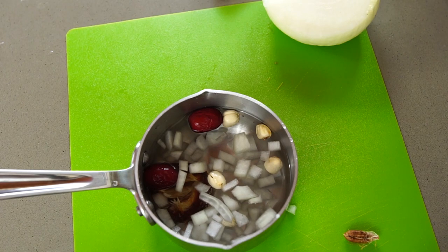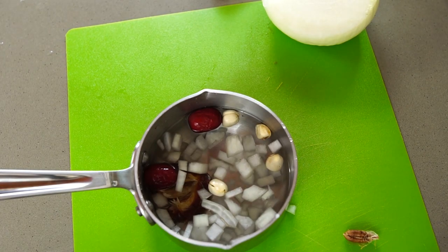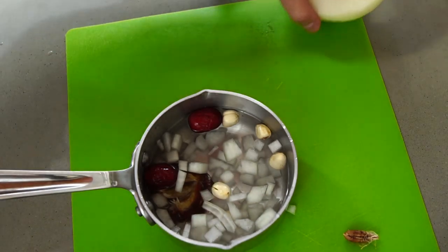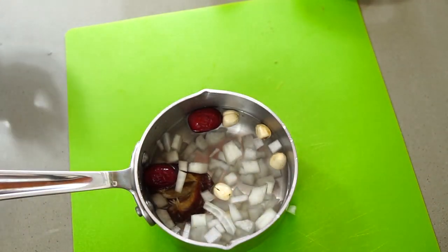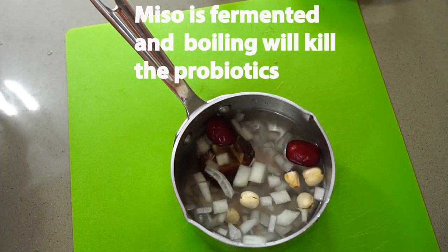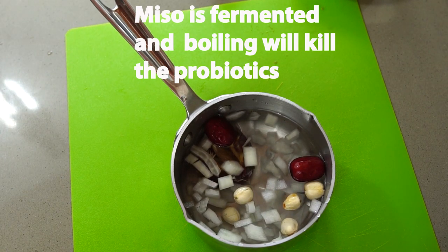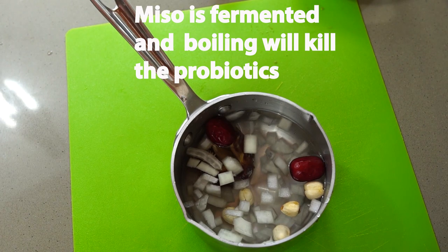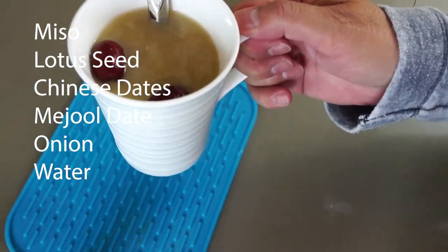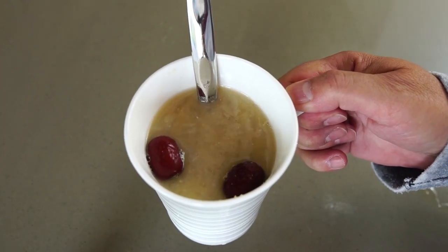After boiling, let it cool off, then add in the miso — miso should not be boiled. Once everything is done and you have warm water, take a tablespoon of miso and mix it in until it dissolves, and then you have your drink. Thanks, you guys — until next time, I'll catch you on the other side.